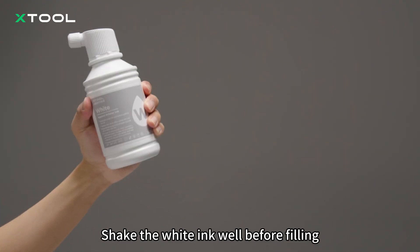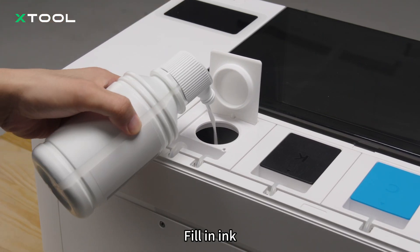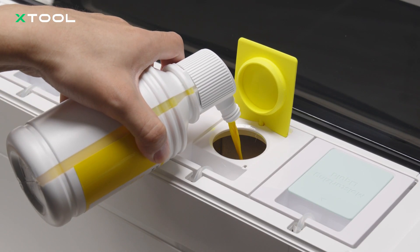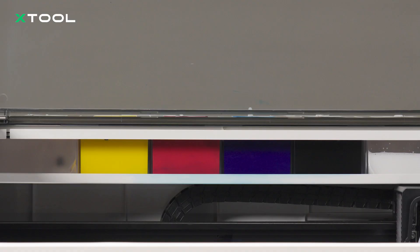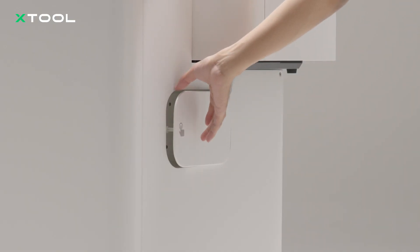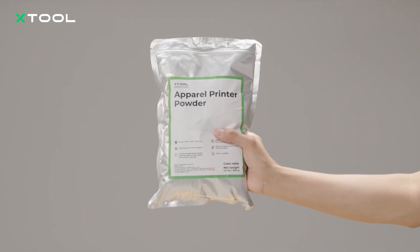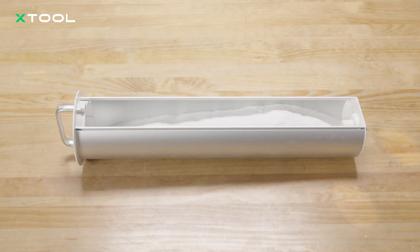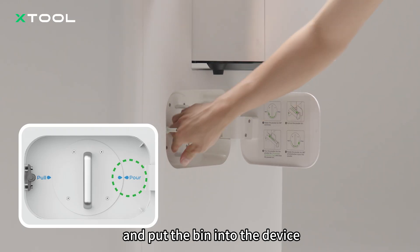Shake the white ink well before filling. Fill in ink. Put the cover back on the ink tank. Shake the powder bin to make the powder even, and put the bin into the device.